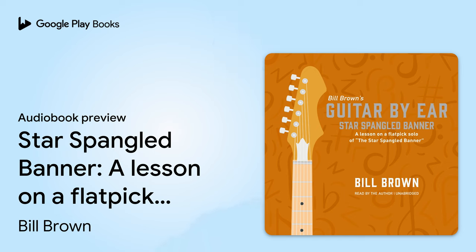Here is my first string. Here is my second string. Here is my third string. Here is my fourth string. Here is my fifth string. And here is my sixth string.